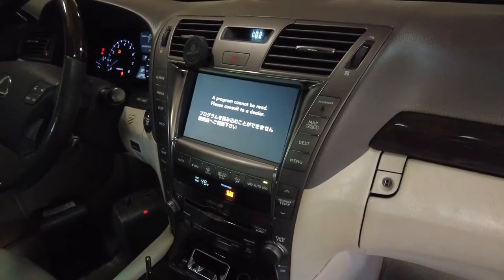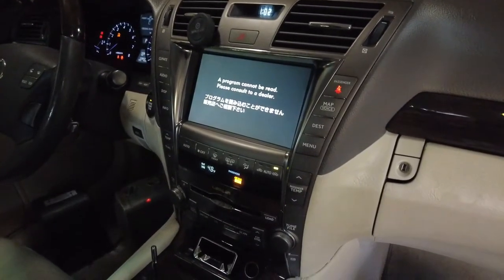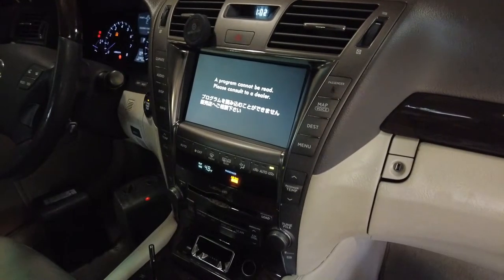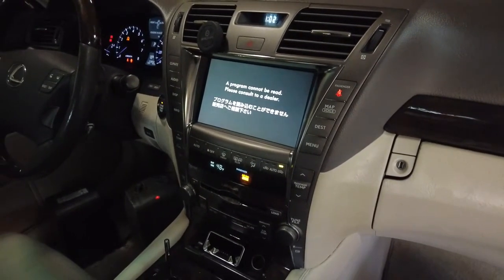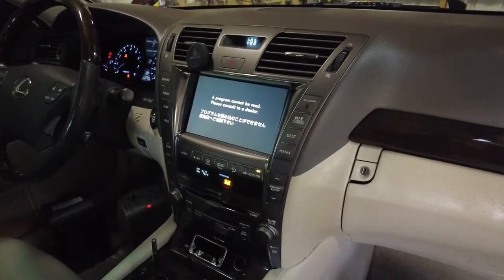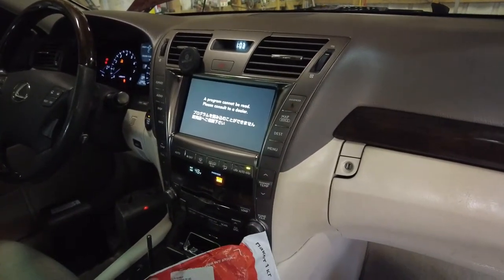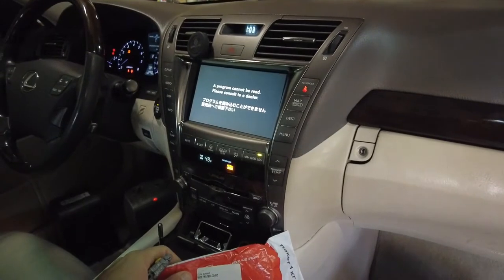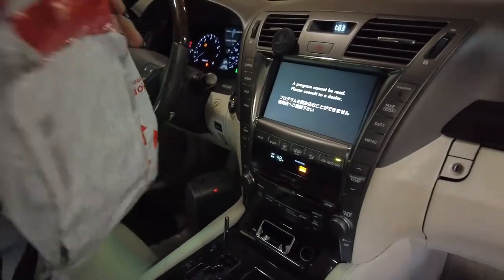Nowhere to find it. Either replace the whole unit, but it might die as well because in 2007 apparently all of the hard drives were dying. So I found a company in Ukraine that basically makes new hard drives and they sent me this package.